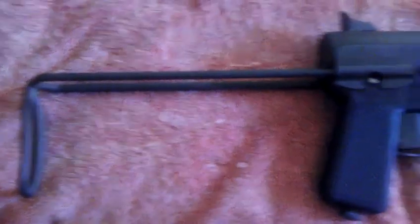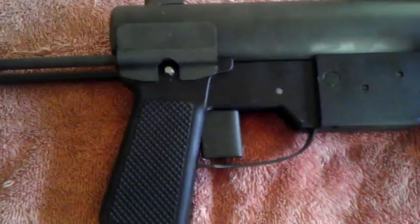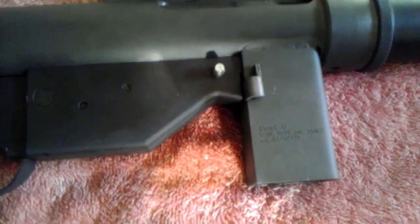Hope everybody's enjoying these gun videos. When the weather gets a little bit warmer I'll get outside and do some more motorcycle ones. Another interesting firearm I purchased a few years back — this is made by Valkyrie Arms in Olympia, Washington. This is a copy of the grease gun, the M3 grease gun.